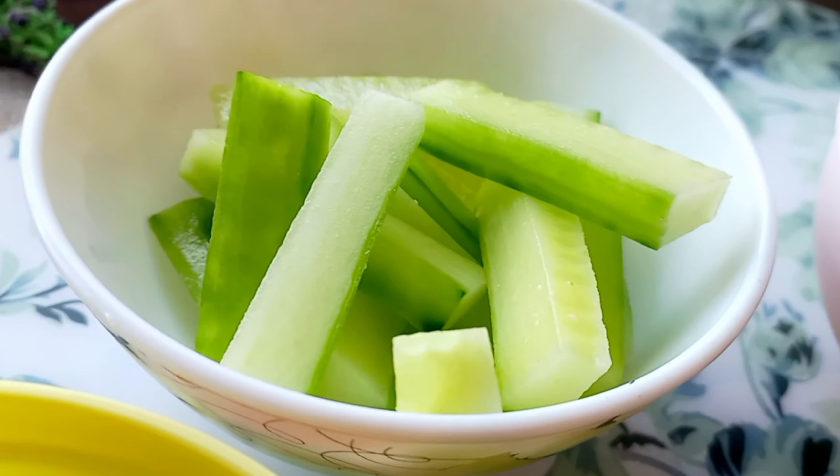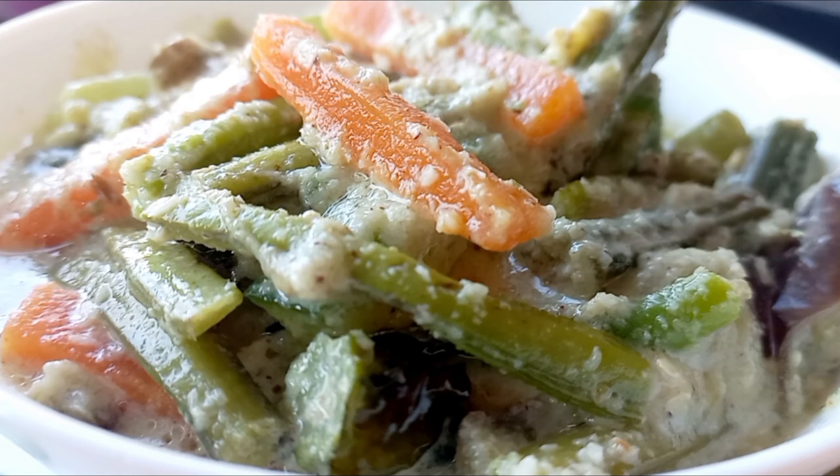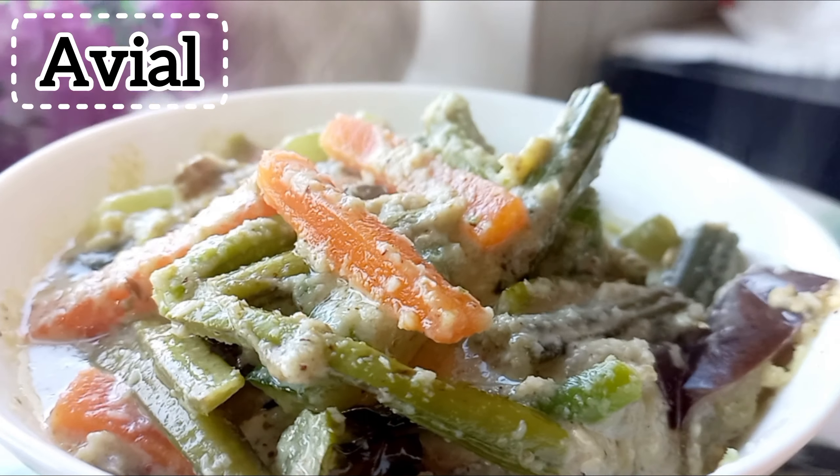In this video, I am going to make a nutritious dish — Avial. So, how do you make avial?